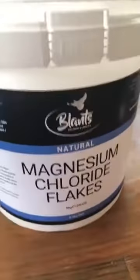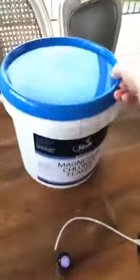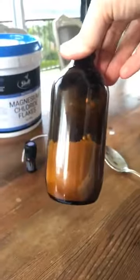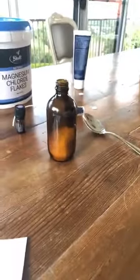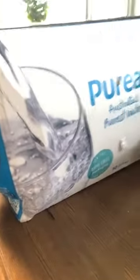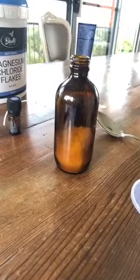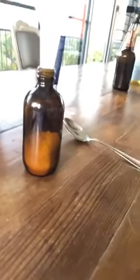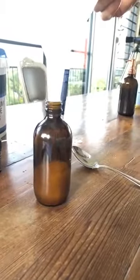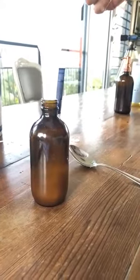We use magnesium chloride flakes — you can buy them from Blance, which is an Australian company, just buy online. We're going to fill this squirter bottle half up with the magnesium chloride flakes, and then add some warm distilled water — we added a bit of boiling water to make it warm so it dissolves. The idea is to dissolve these flakes to make the oil. Make it as strong as you like — I like to start with half-half, but you can definitely make it stronger.